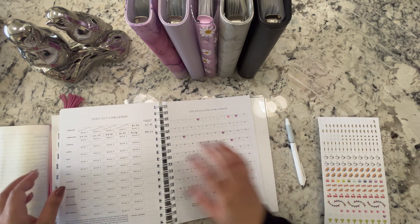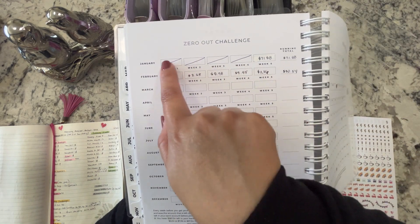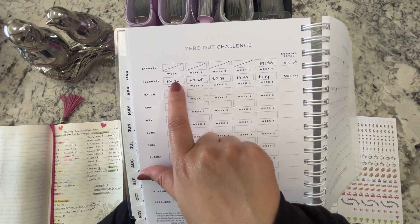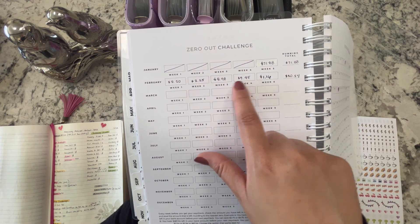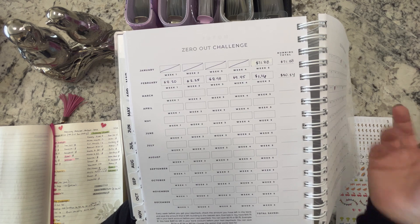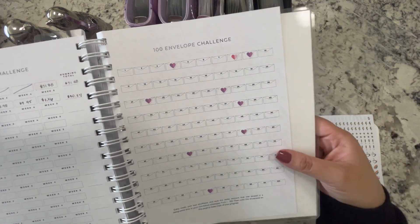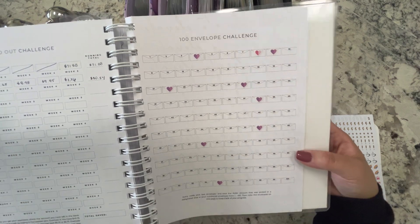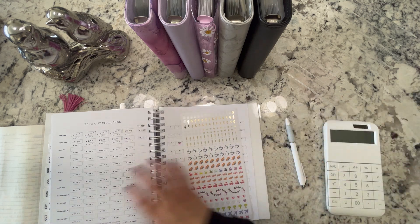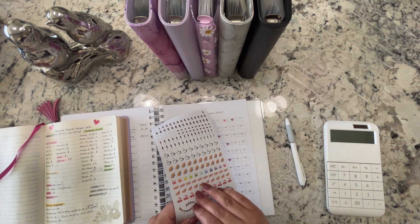Here is the zero out challenge tracker. Like I said, in January I wasn't keeping up so at the end it was $71.88, rounded up to $72. For February, at the end of every week I put down the last three digits of our checking account and added it up — at the end of the year you'll see how much you saved. It has the rules at the bottom but you can do whatever you want. Now I'm putting the stickers on my 100 envelope challenge, starting with number 20.